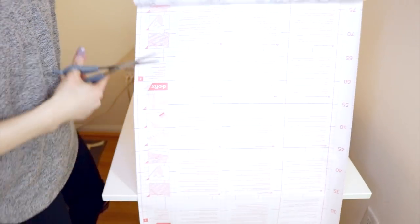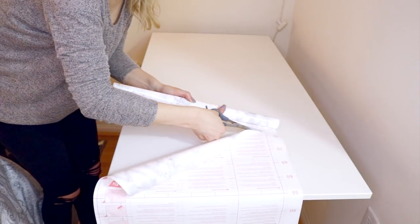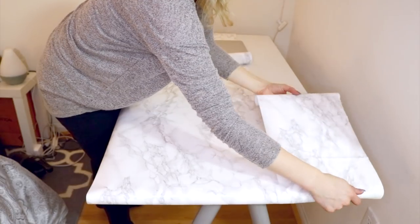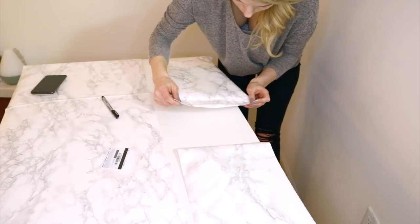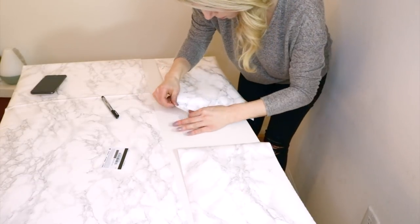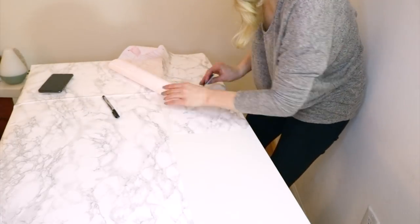Cut the contact paper to your measurements. Note that there are markings on the back to help you cut straight. I was almost out of contact paper, so I had to get creative with my placement. I chose to have the line running horizontally across the desk because I knew my computer and other items would be sitting on the desk, hiding the line.